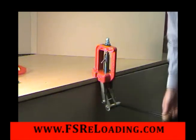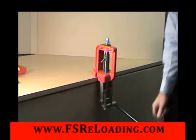Raise the ram to apply the crimp. Adjust the screw clockwise for additional crimp.